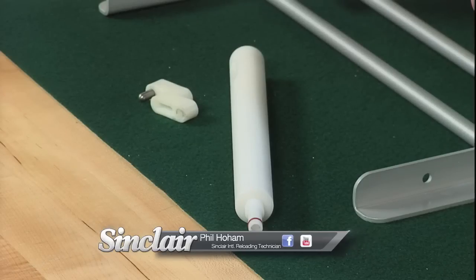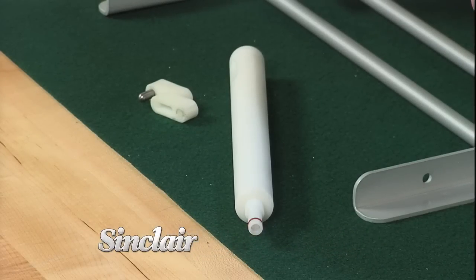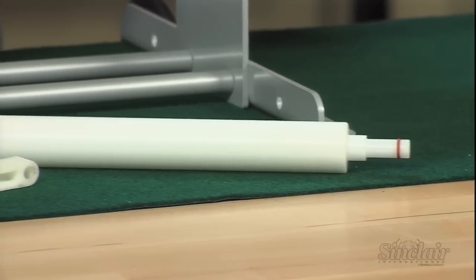Bore cleaning is an essential part of keeping your AR-15 accurate and trouble-free. Sinclair's cleaning tools can help you complete this chore with a minimum of fuss and bother and also help protect your investment.